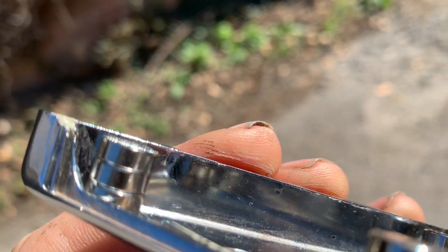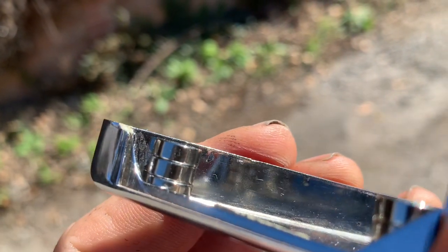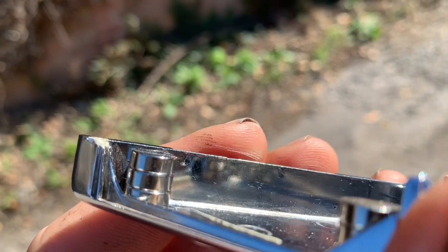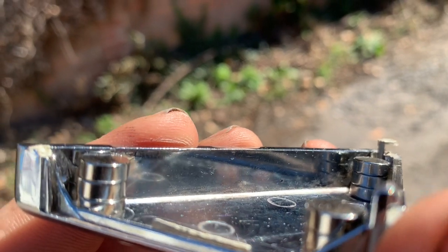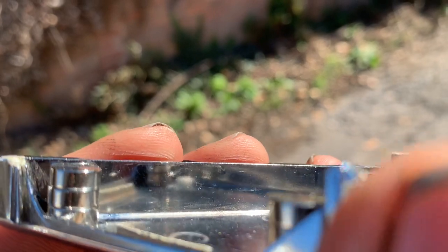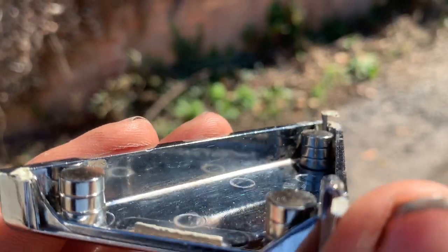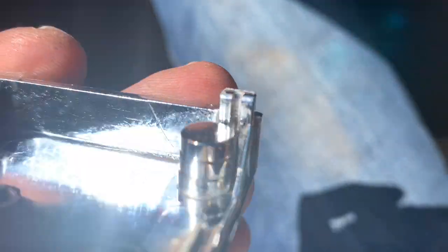Those magnets don't quite come to the top — they're about one mil short, which makes sense as I measured it at 10mm and those magnets are 3mm thick. I think what I may do is order three more magnets that are 4mm thick — same 8mm diameter but 4mm thick — because that one mil gap would reduce the strength of the magnets to the metal exponentially, whereas we really want the magnets touching the metal.